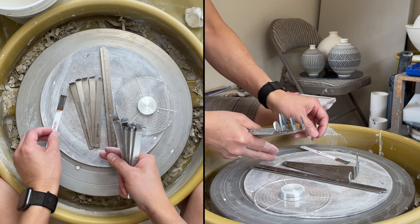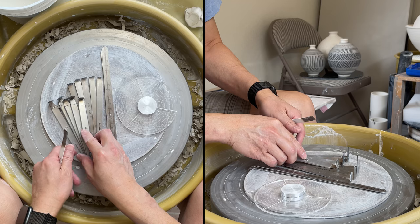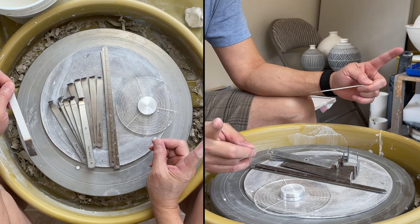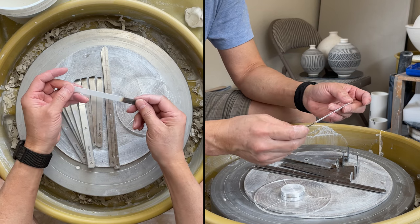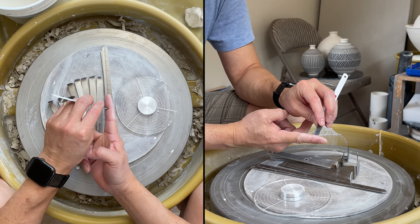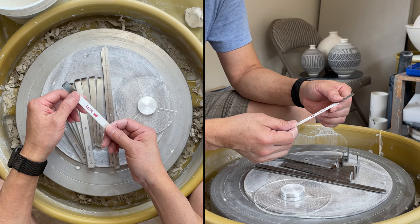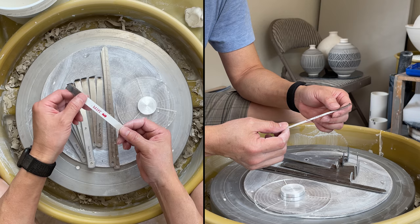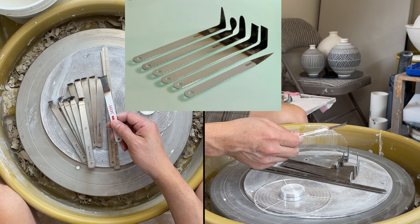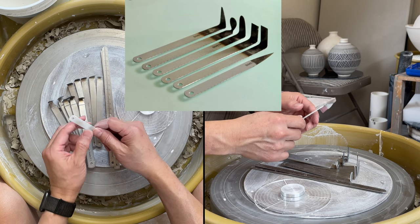In case you're wondering how I make my tool — originally I was using a hacksaw blade. It's about this long and I just break it into two pieces, then use a torch to heat it up, make it into an L shape, and sharpen it. I have a video showing how to do that — watch my number 7, type in my name and number 7 and it will show how to make the trimming tool out of a hacksaw blade.